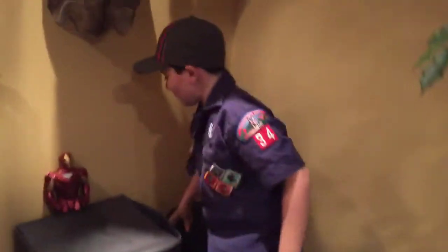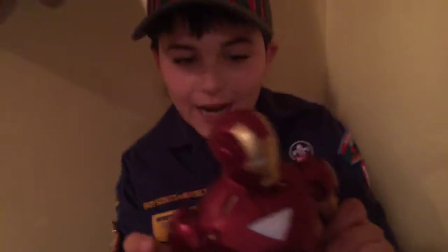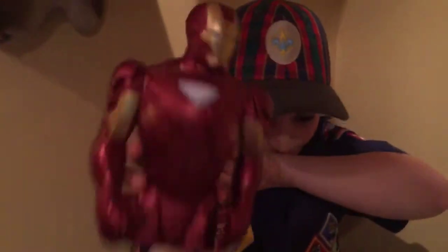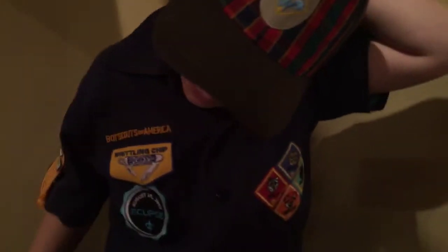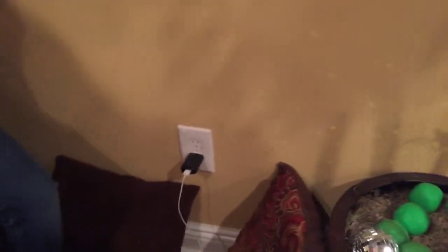So then we come over here to the chairs. We have our friend here — his name is Iron Man. Say hi, Iron Man. And we're supposed to have a computer here, but we don't have our computer yet. Or we could have dinner here, or we could put our drinks up here. And this is my seat right here. Iron Man fell. If anyone needs to charge your phone, the charger is right there.